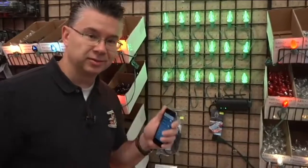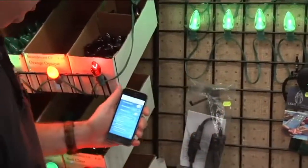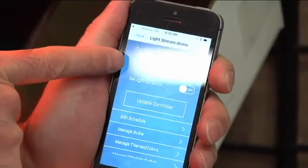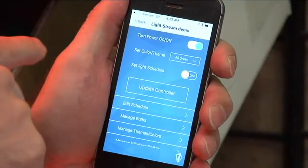What's great about the Light Stream is you can control them with your phone. You can set a schedule for when they turn on and off, and control what color they're going to be. Right now they're set for all green, but using a standard Apple iPhone you can turn the power on and off and set your color and theme.